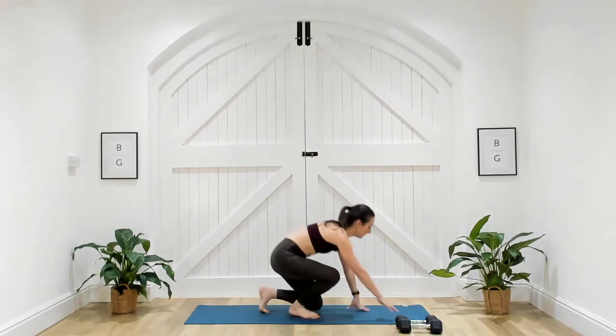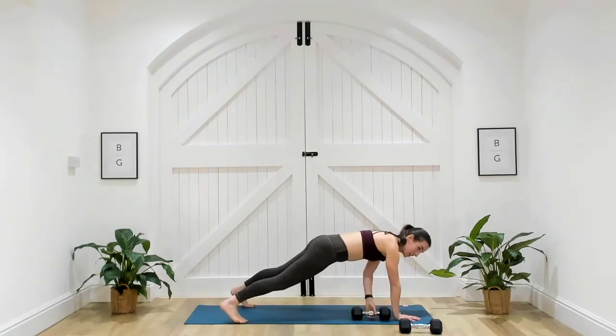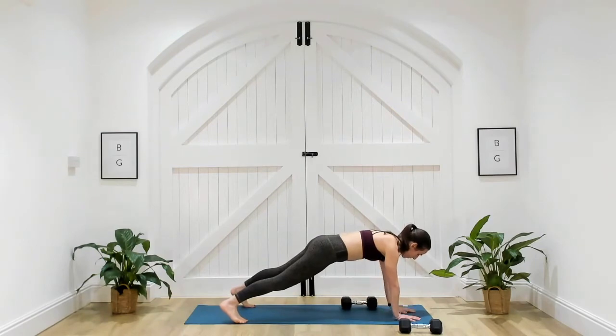First exercise: you're going to come up into high plank. Place one dumbbell just behind your wrist, coming up into that plank position, and take that dumbbell from side to side.